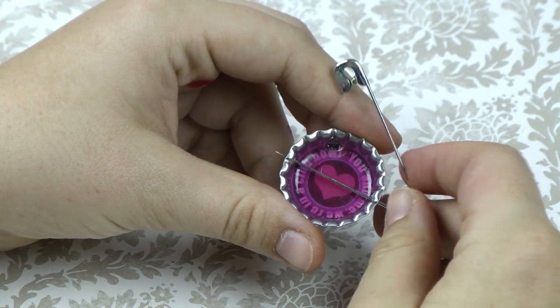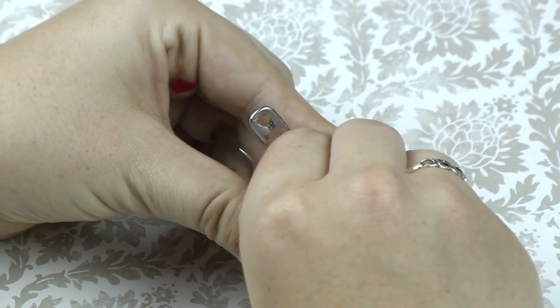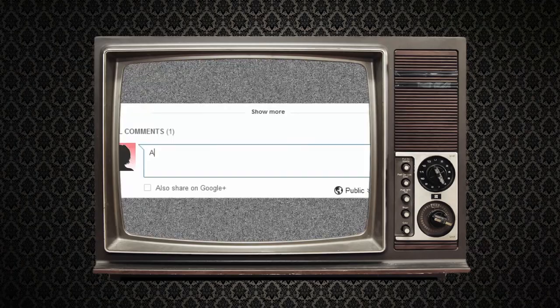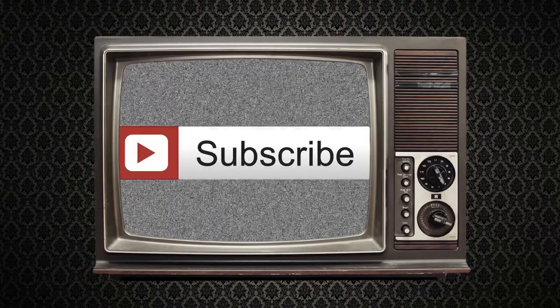Once you stick the safety pin in, you are in business. Now you have some flair for your jean jacket. If you like this project or have one in mind you'd like to see us make, go to rainin.tv or comment below. Also, if you want to keep up on our newest episodes, click the subscribe button.